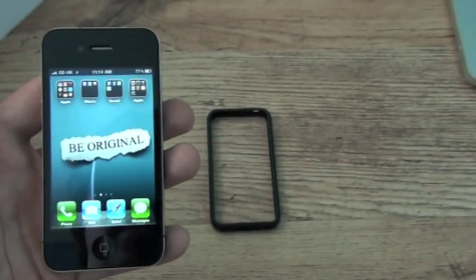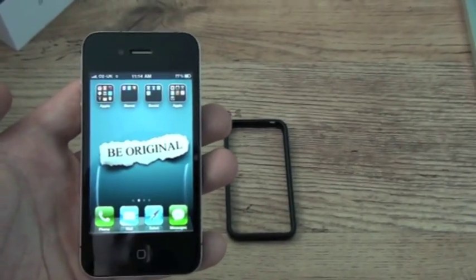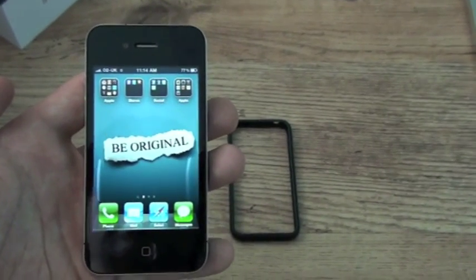If you're wondering what that is on the floor, it's the bumper, because I'll test it with the bumper off and then I'll put the bumper on and see how the bumper really affects the signal.